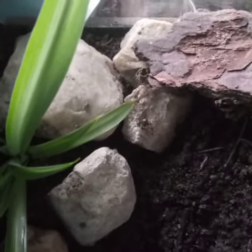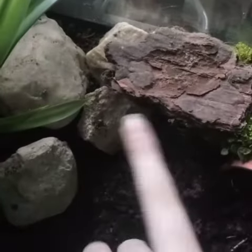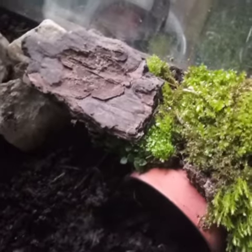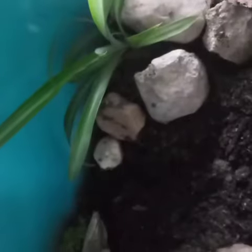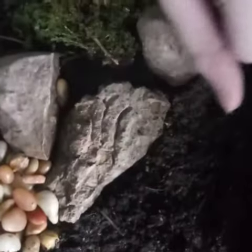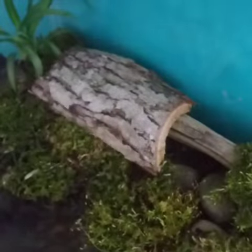This corner right here has a hide, and so does this one. There's also another one here — it's covered in moss so he feels at home. This plant is a spider plant; I water it every day. I use eco earth substrate, and these are pebbles that I usually put water in so he can get moist that way, or in this little pool area thingy, which is covered by moss so he can lay there.